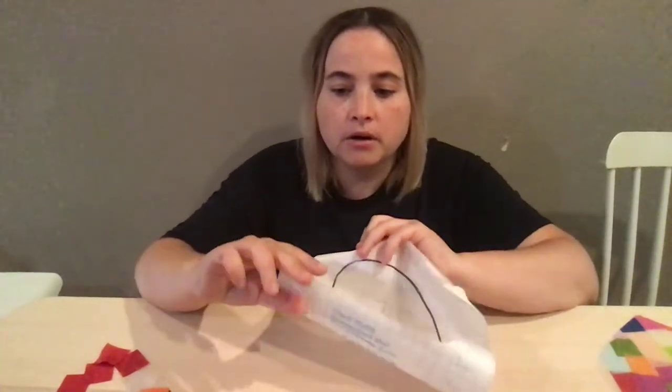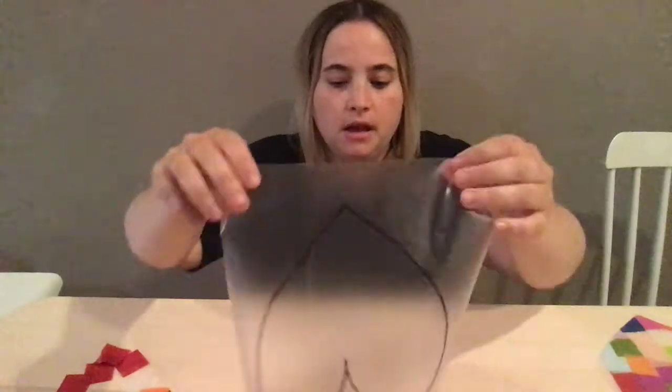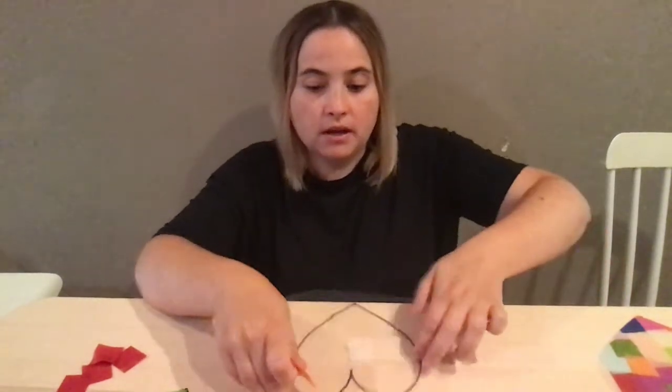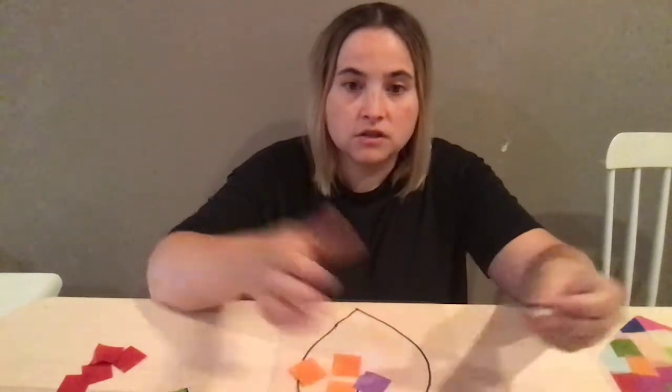The first step after that is you are going to peel away that sticker part on your contact paper. We don't need this part; we just need the clear part. We're going to lay the clear part sticky side up onto our table or work surface. Then what we're going to do is just start sticking on the tissue paper. You can put it in a specific order, or you can do it however you want, just kind of all over the place.